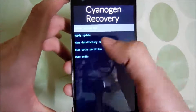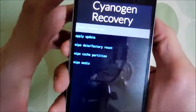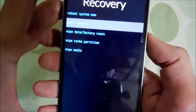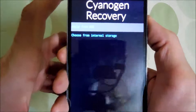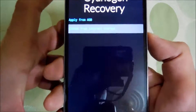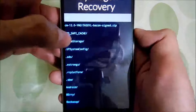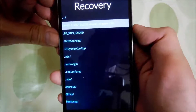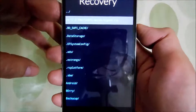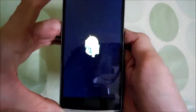Now go to 'Apply Update'. Use the volume rocker to navigate up and down, and the power button to select. Go into 'Apply Update', then navigate to 'Choose from Internal Storage'. Go into the 0 folder — that's the internal storage. Here is the CM12 file right at the top. Navigate to it, press the power key, and it will start flashing the ROM. You'll see the Android logo.